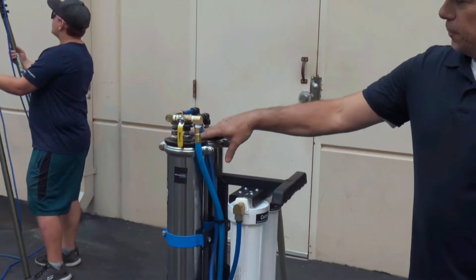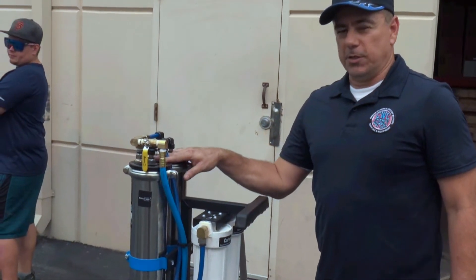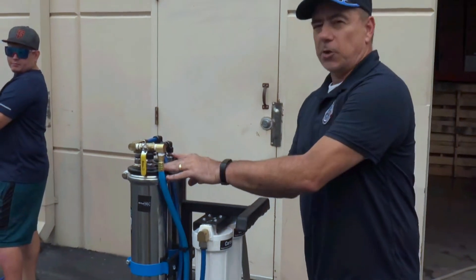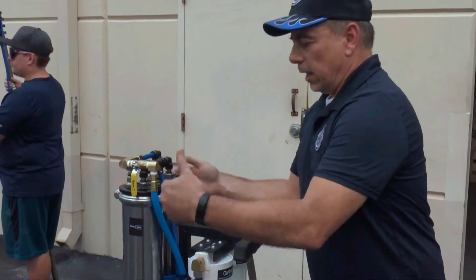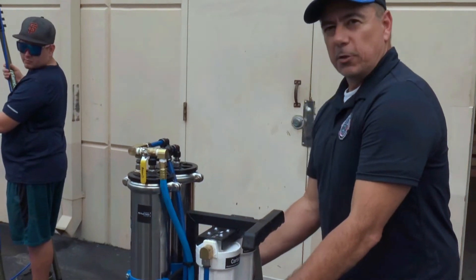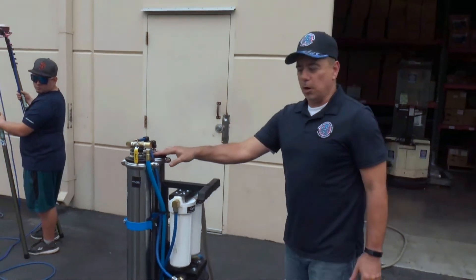The dual RO system will produce twice the water flow as a single RO system. These RO tubes are not in line — they run into each one and then come out the bottom in a single line, giving you twice the water output and pressure to operate two water fed poles.